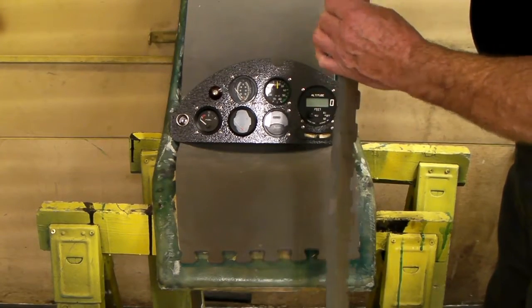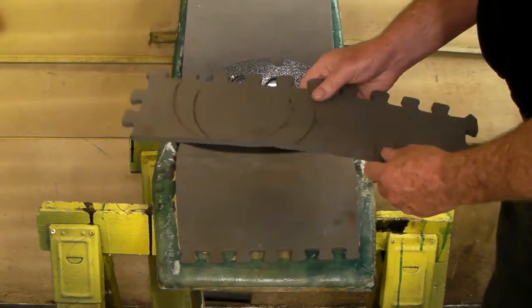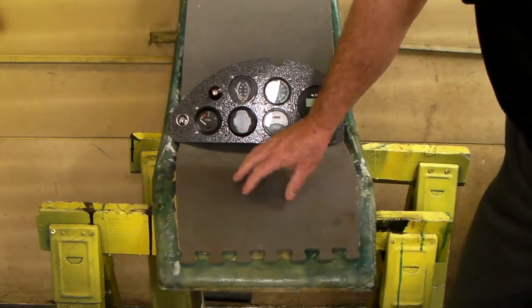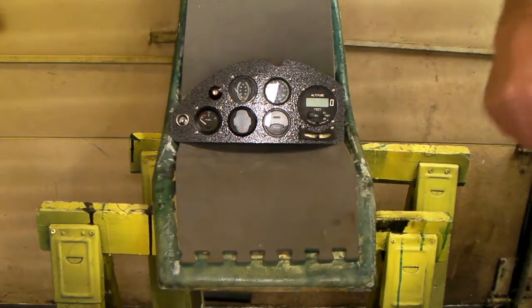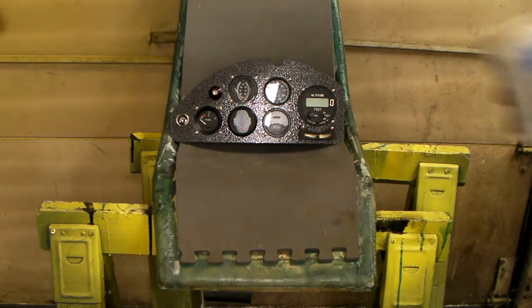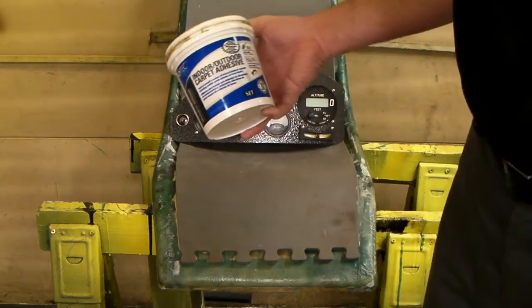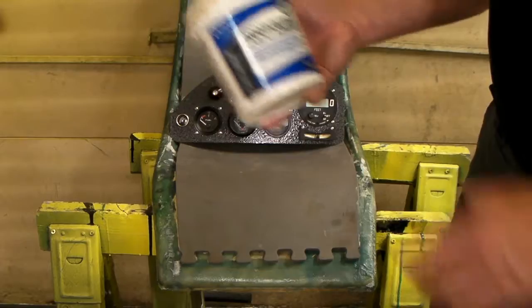It's a soft foam mat that you'd stand on. I used to have it in front of the rubber press, but I decided to put it on here to give me a little extra cushioning because I'm getting old and I need a little more cushion on my seat. Glued it on using indoor/outdoor carpet adhesive — you can get it cheap at Lowe's, maybe four or five bucks for a big can.